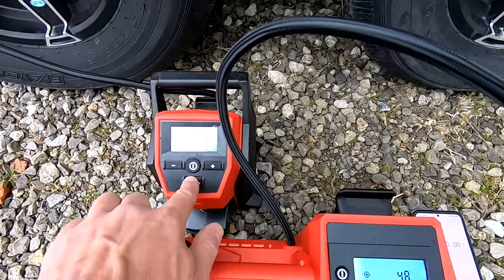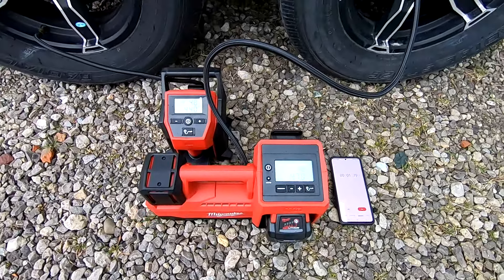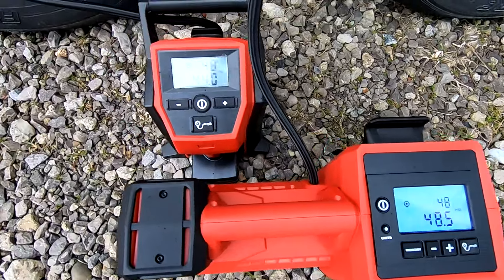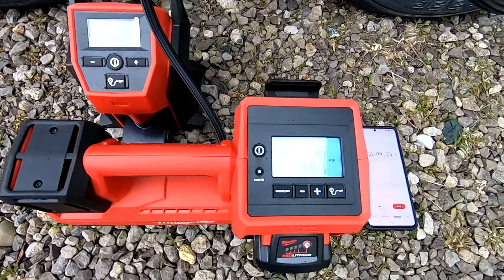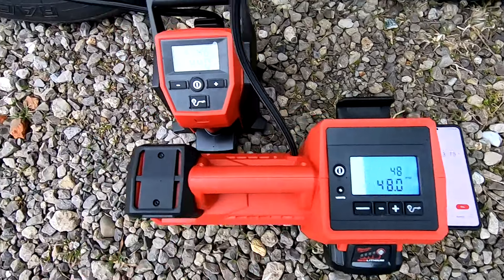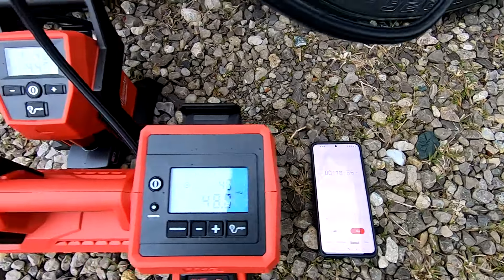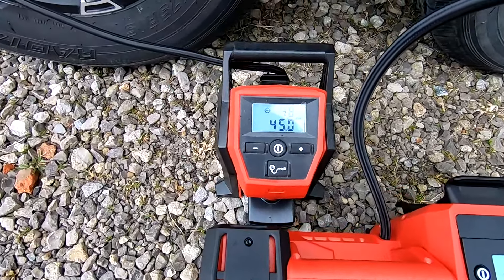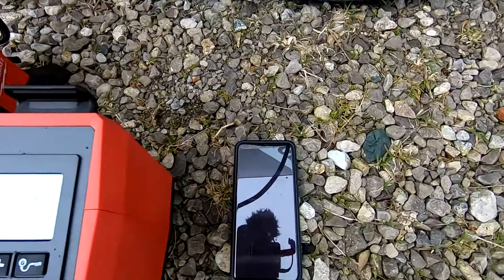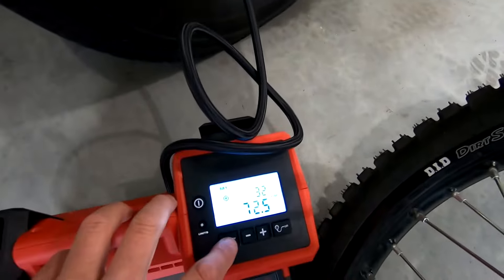Once I saw the speed of the M18 inflator I really wanted to show you guys the difference between the M18 and the M12. I hooked the M18 up to one tire on our trailer and the M12 up to another. I gave the M12 the advantage by starting it first. We're going from 44 psi to 50. Flat out, the M18 did it in 15 seconds and the M12 took 44 seconds to complete that same 6 psi fill on a standard trailer tire. This M18 is so impressive at lower psi.